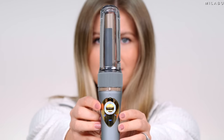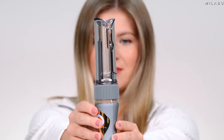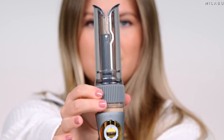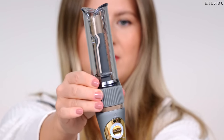So this Conair Curl Secret retails for $99.99, right under the $100 price point. This is an automatic hair curler where there's no clip involved. You just have this little chamber where you slide your hair in and then you press the start button and it rotates the hair around the chamber. It's supposed to time everything for you so you don't have to really think about it.